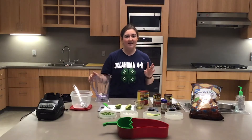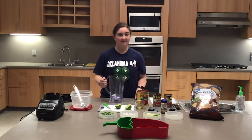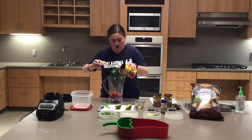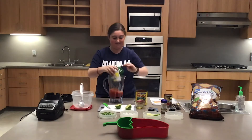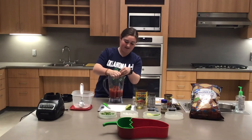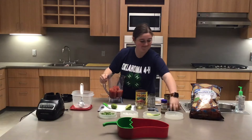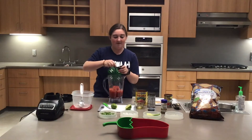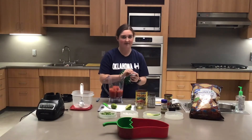I just got done washing my hands a few minutes ago. Since I'm using a blender I'll have to make my salsa in a couple of batches, so I'm going to take about half of each ingredient and pour it into the blender. I'll use about half of the lime juice and save the other half for the next batch. For all my spices I'm going to go ahead and just do the whole measurement and not make it harder on myself.